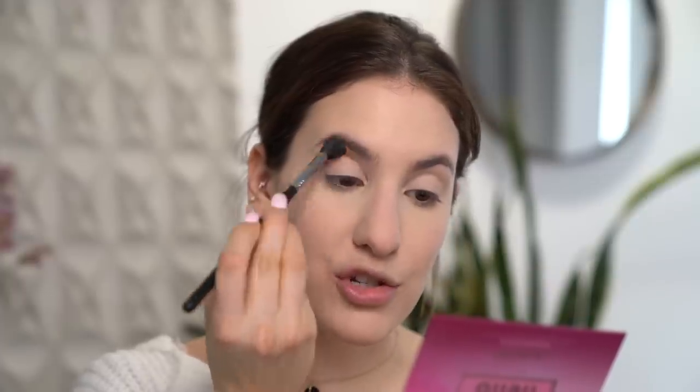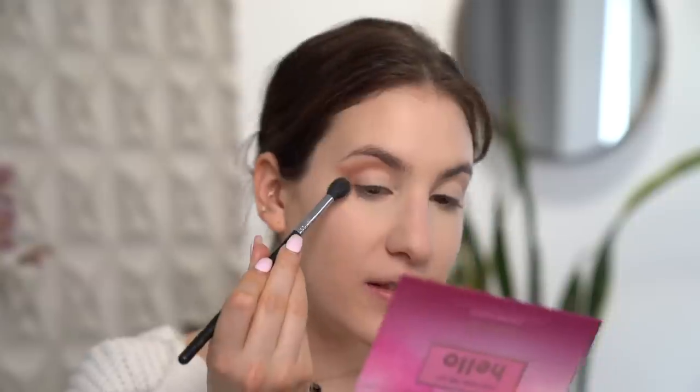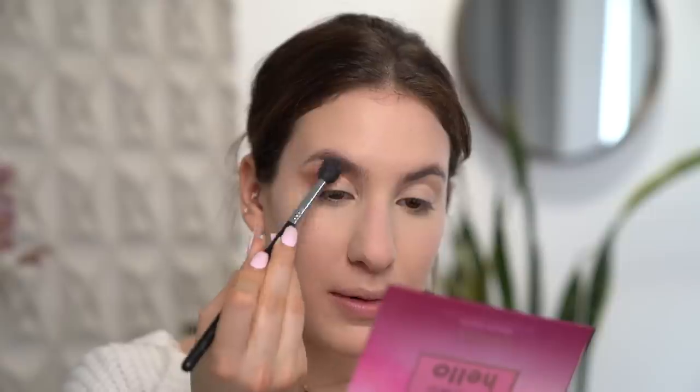I'm going to go into this medium rosy brown shade and just start buffing this right above the crease where the transition shade goes. I'm also going to flick the eyeshadow on the outer corner of the eye, which is going to help to elongate the eye a little bit as well.